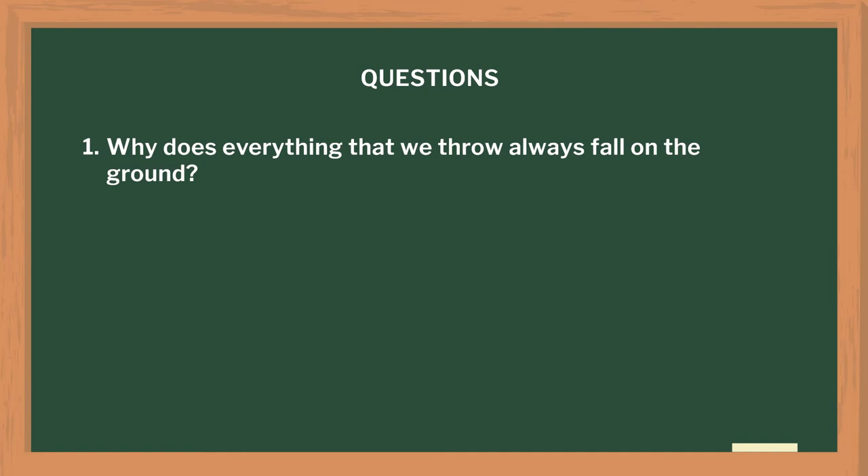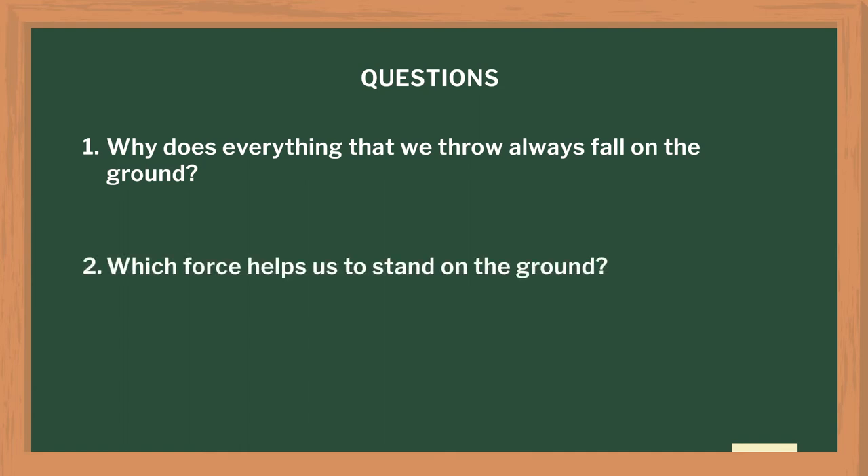To make the concept clearer, I asked a few questions: Why does everything we throw always fall to the ground? Which force helps us to stand on the ground? I then asked my students to find the similarities in the above three activities. They arrived at the fact that all are non-contact forces. I found that students understood this concept very well. I closed the session with an interesting game where I distributed pictures of types of forces among the groups and asked each group to come forward and explain the type of force and its effect.